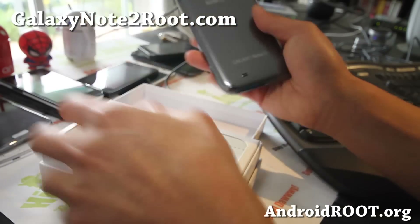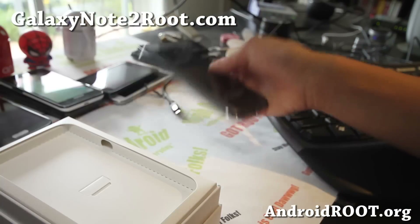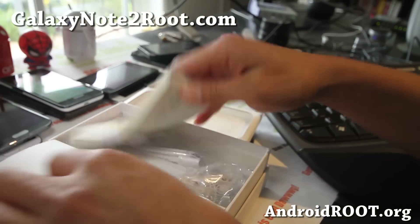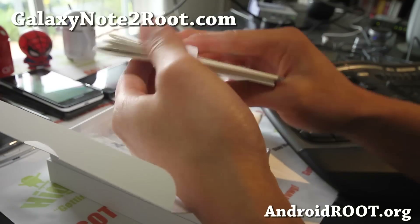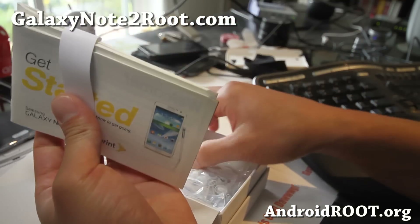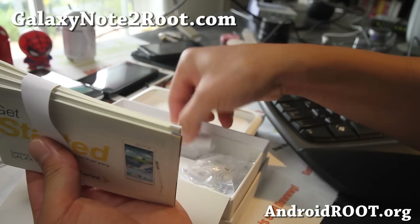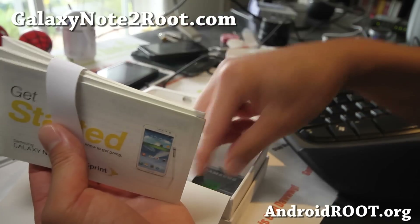That happened to one of my friends' phones. Let me set the box aside — inside it's nearly identical to all the other ones except for the Sprint-branded instructions, a 2-amp power adapter, USB cable, and of course the battery.